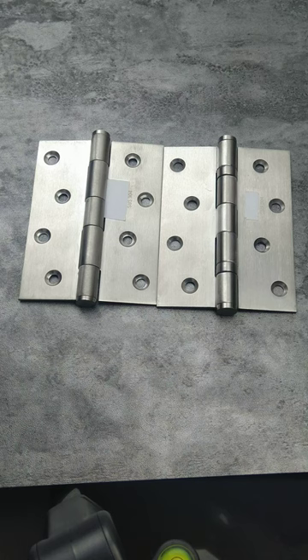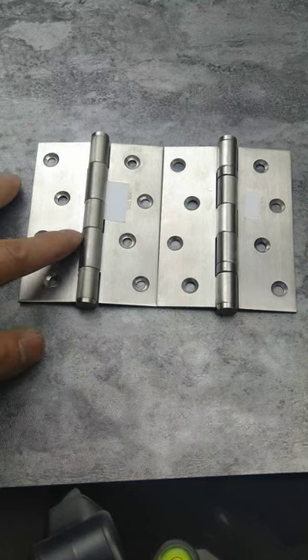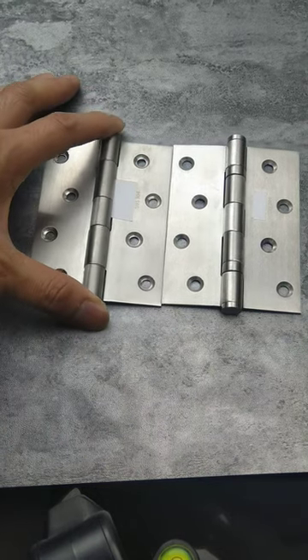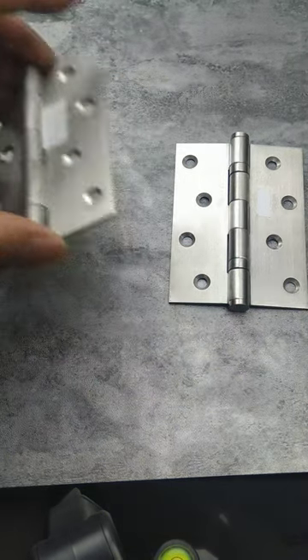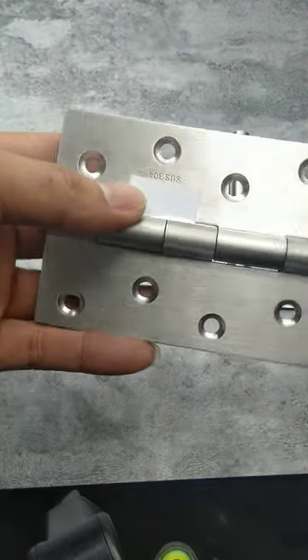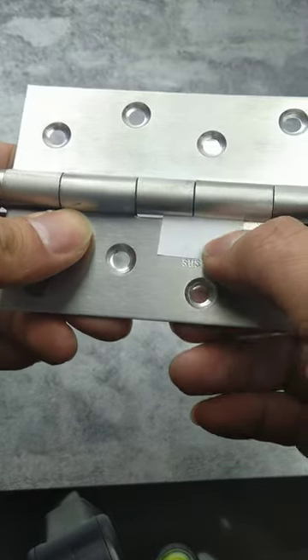Today we are going to introduce the stainless steel back hinge — this one with no BB, and this one with two ball bearings. Size is 4 inch by 3 inch by 2.0 mm in stainless steel 304.